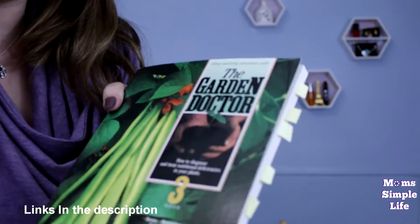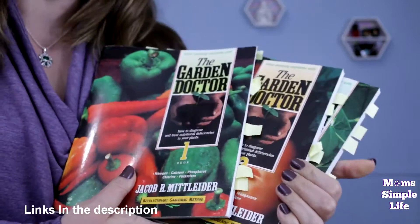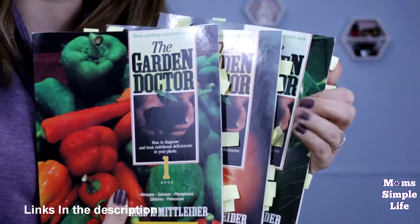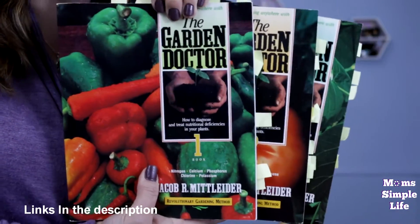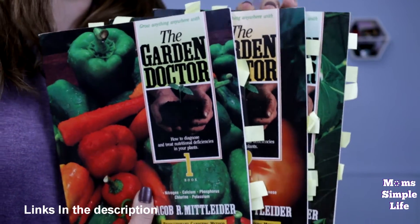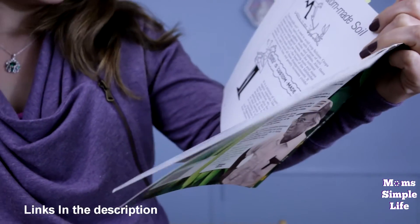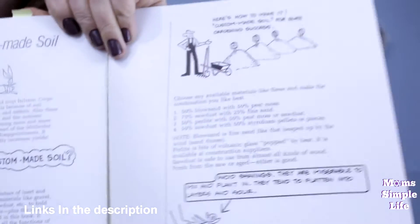This is book number three. These three books will cover basically every single nutrient your plant would need. So if you find something going wrong with your plants — anywhere from cucumbers or tomatoes to radishes — whatever you might be noticing, it will most likely be covered in these books. They're very educational and I love the pictures and just the different information they have.